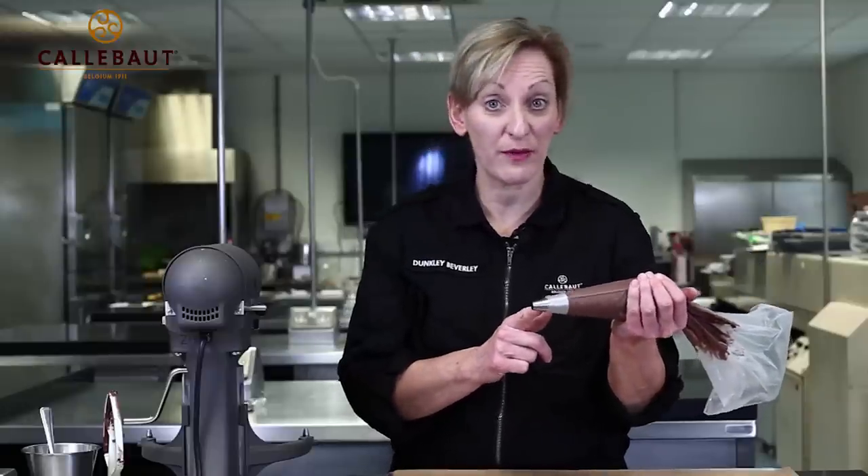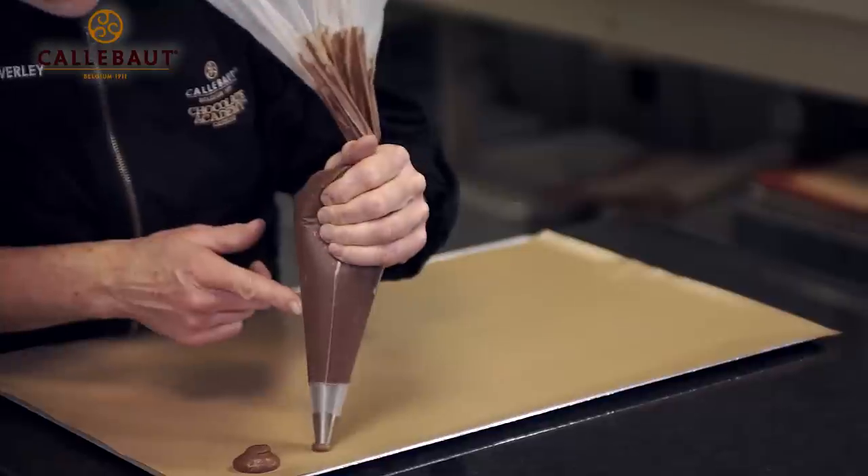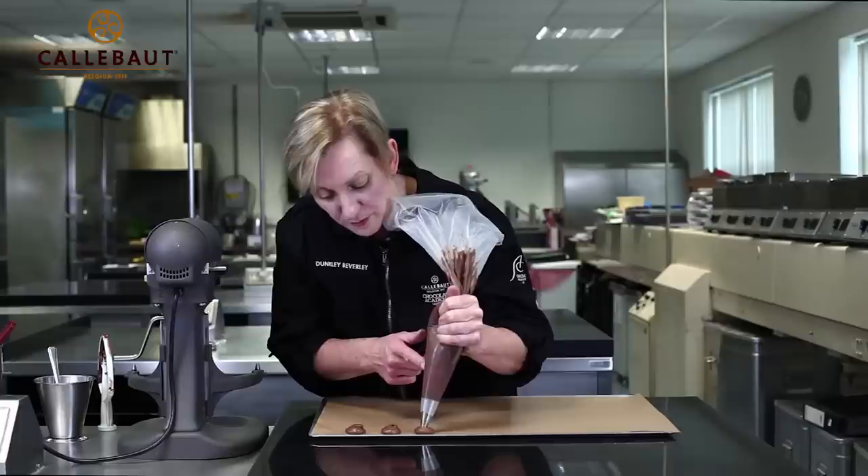Using a plain nozzle about one centimetre, I'm going to pipe small individual choux buns.